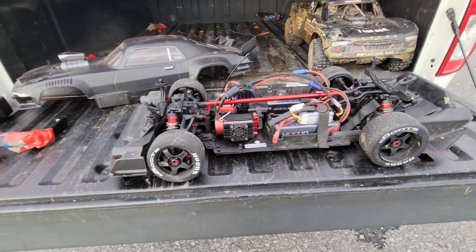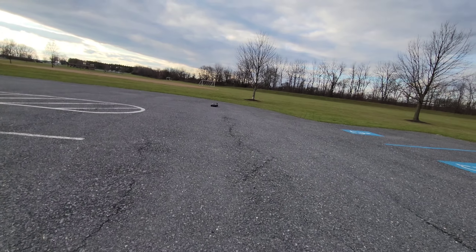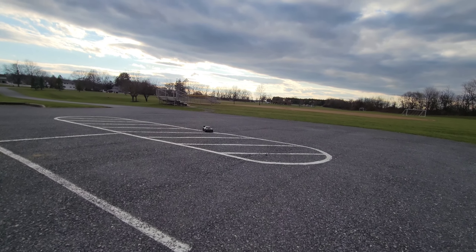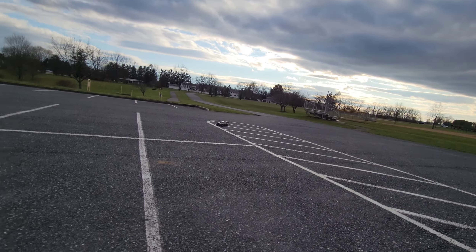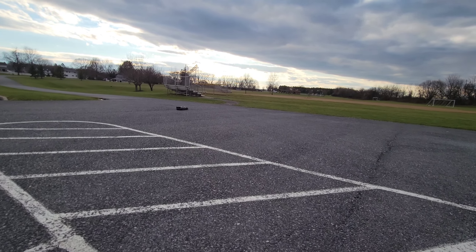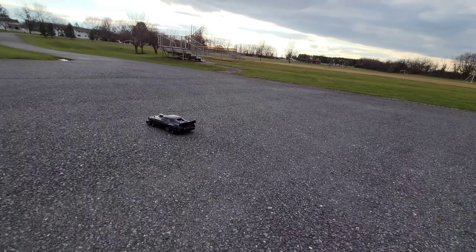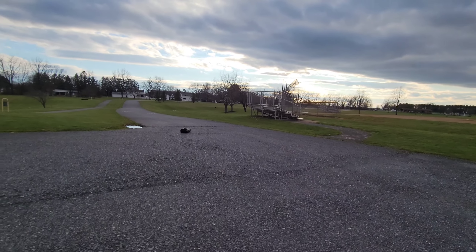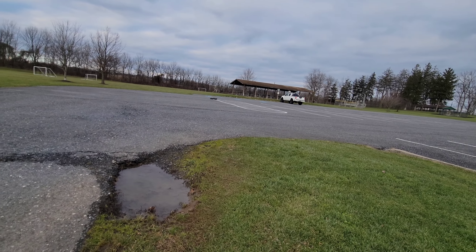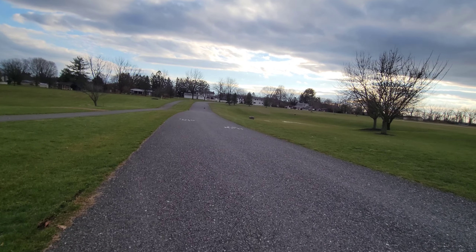Anyway, let's get the body on it and run it. Oh, fast! This thing's fast as hell. I need some lights. I don't speed run, so I have no clue how fast it is with this setup, but I also don't care.